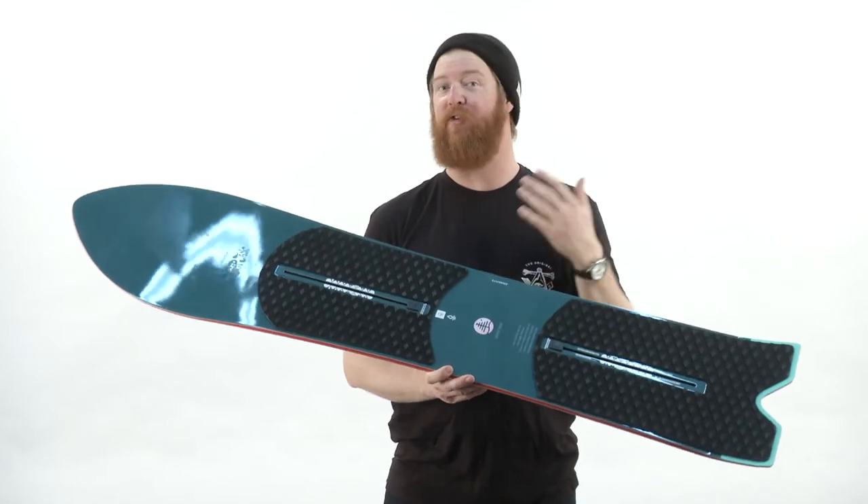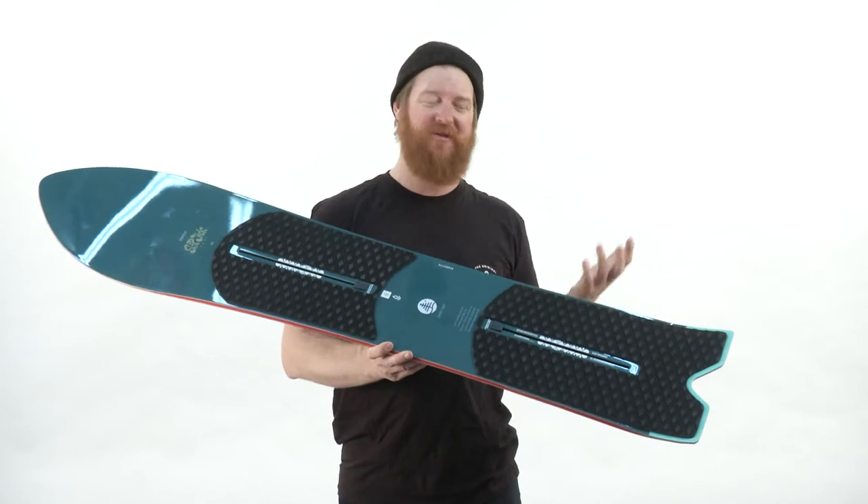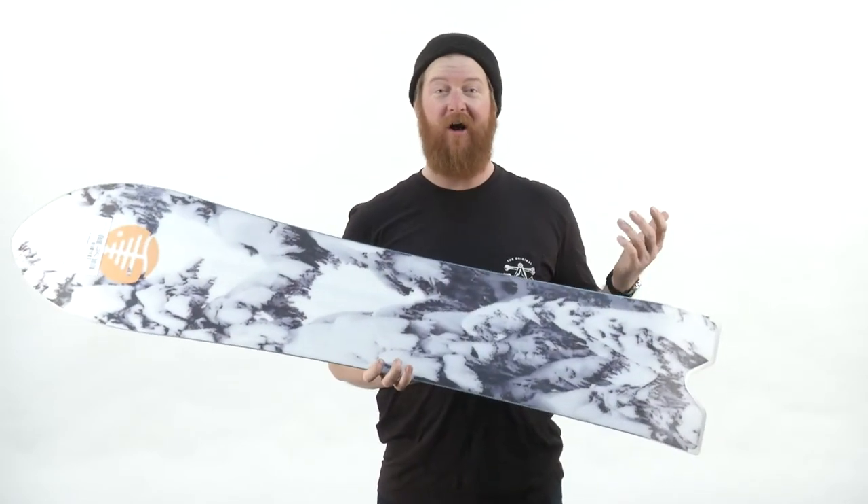It's easy to kick around. It's a perfect board for getting into the trees. I've been able to ride this board at Copper a lot. For some reason, I love Copper's trees and it does a really good job at it.